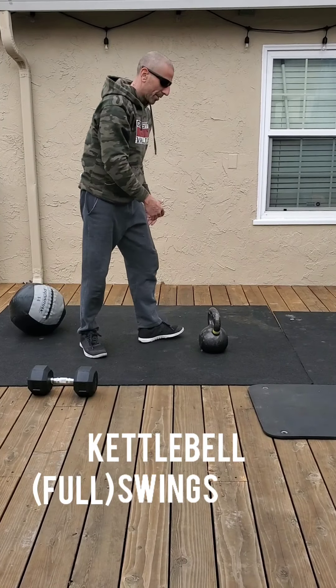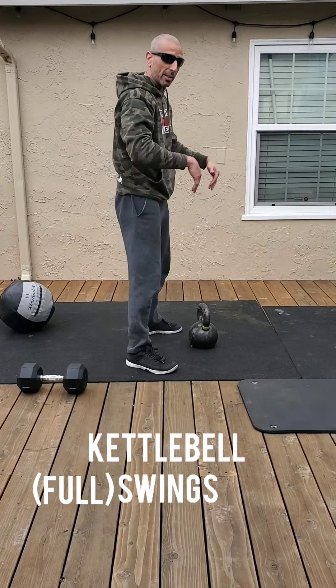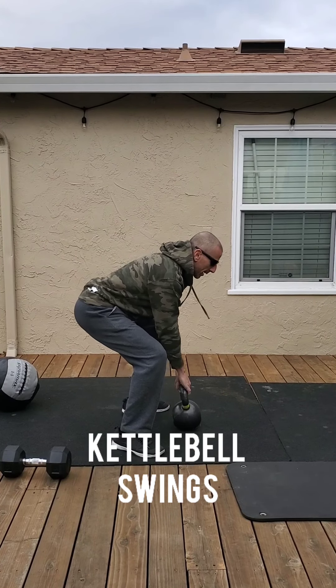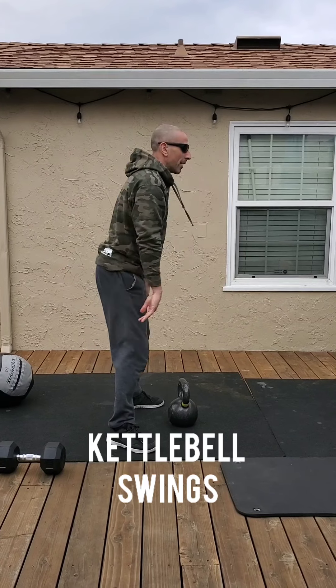Hey, sorry — just trying to catch up on a little light reading here. These are the standards for tomorrow's workouts, enjoy! Alright guys, so depending on the equipment you have or body weight, these are the movements and the standards.